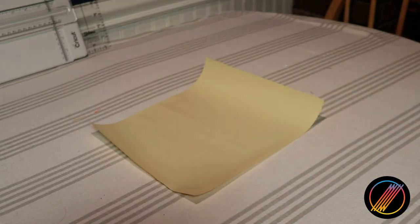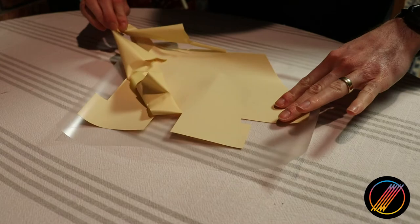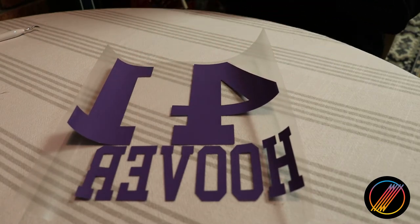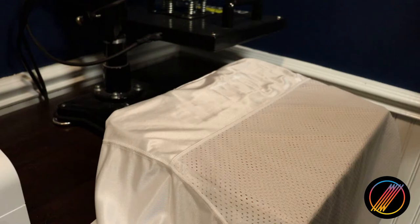After removing the last vinyl sheet from the mat, you will move on to the weeding process. When you are finished, each color will remain by itself, sitting on top of the bottom layer of the vinyl. Our number and name are now ready to be pressed. We will be pressing our colors one after another to slowly bring the number and name together.